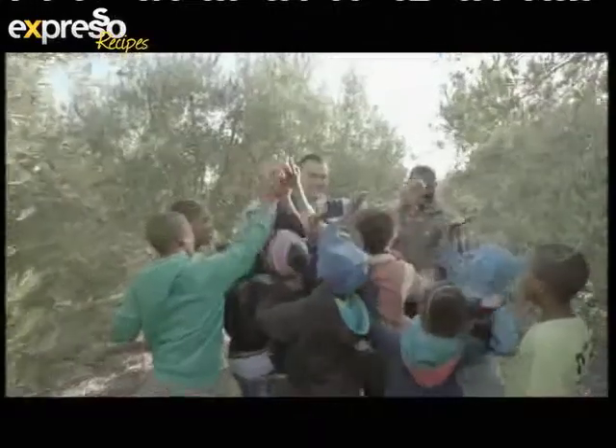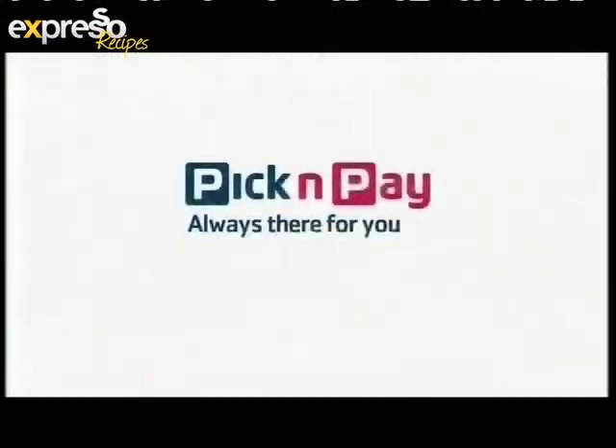We've found goodness in good gedacht olive oil and all the good they do for the community. Pick and Pay, always there for you. Welcome back to your Feel Good Breakfast Show, Expresso, on SABC 3.